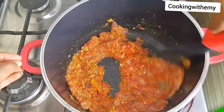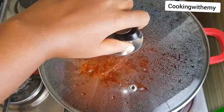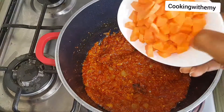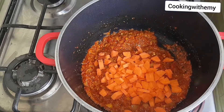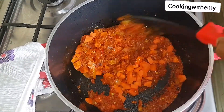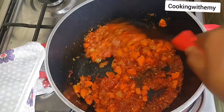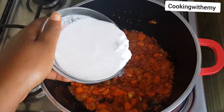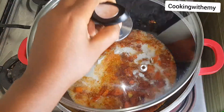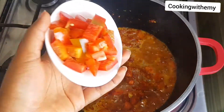I'm just going to stir this up and allow it to fry for a little bit. Next my carrot goes in — I'm adding carrot at this point so it cooks well before I add my pasta. I'm going to be using coconut milk for this recipe, just about half a cup, and I'm going to allow this to cook for a while.